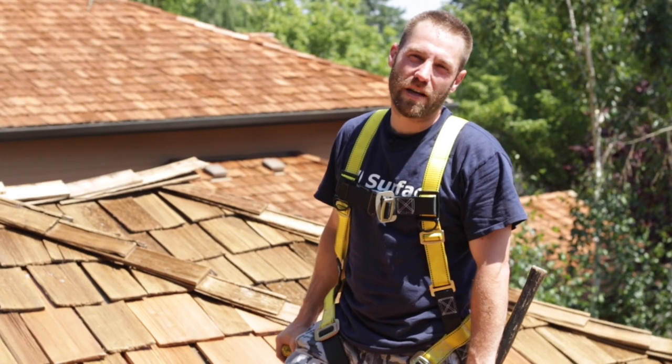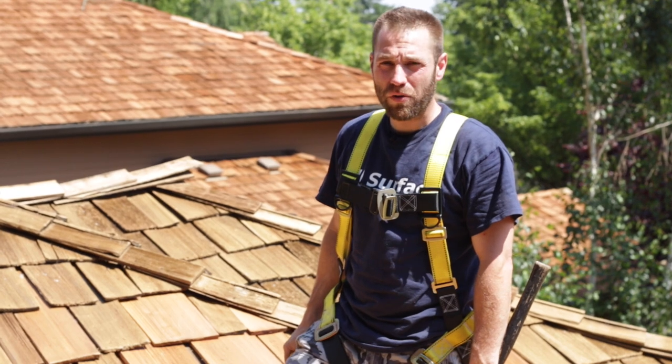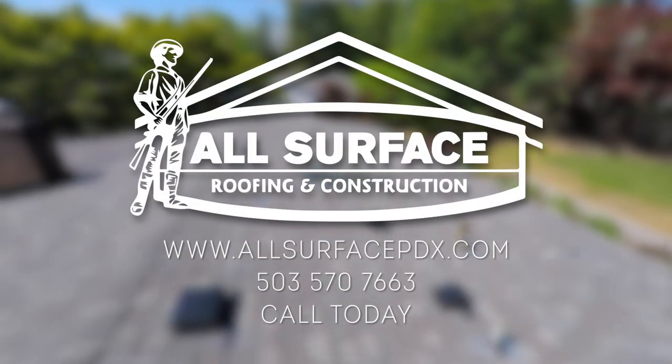And there you have it. We've replaced a couple of damaged cedar shingles. As you can see, it's not very difficult. For any other questions, you can visit our website. Until then, be safe and good luck.